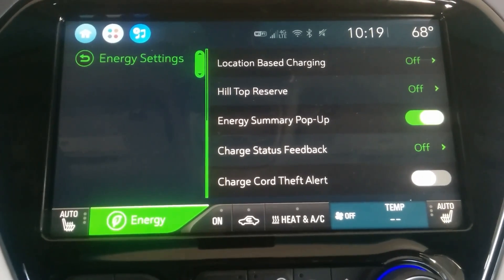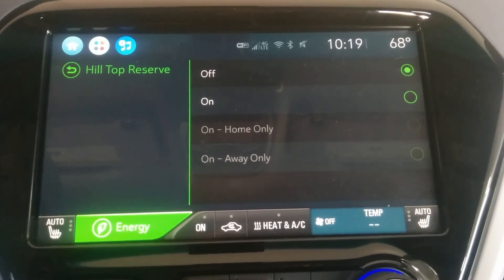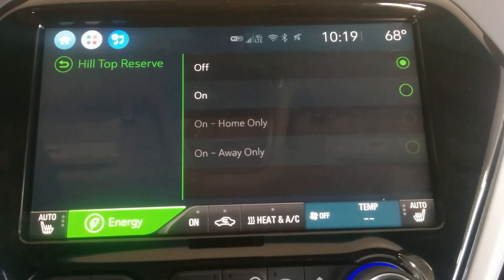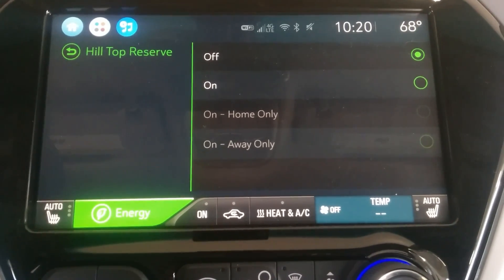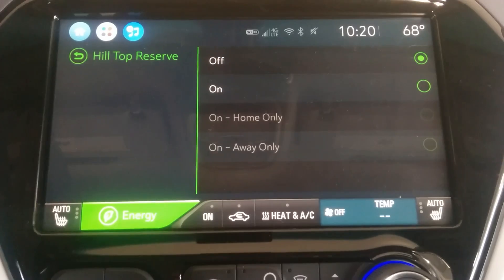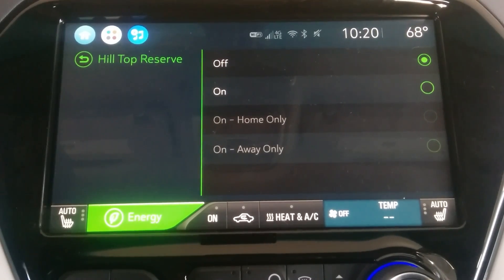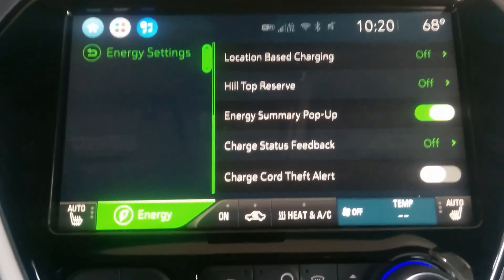In energy settings, you have a few more options. The hilltop reserve is a newer feature — if you live on top of a mountain, you can turn it on so that when you start at a higher elevation and drive down, you won't start with a full battery and miss out on regenerative braking capacity. Through my experience driving this car, you'll notice a real difference in regenerative braking power between a full charge and a depleted battery. In low mode it can bring the car to a complete stop via regen, but if you're nearly full you might only get 15 to 20 kilowatts of regen, which slows the car less than you'd expect.